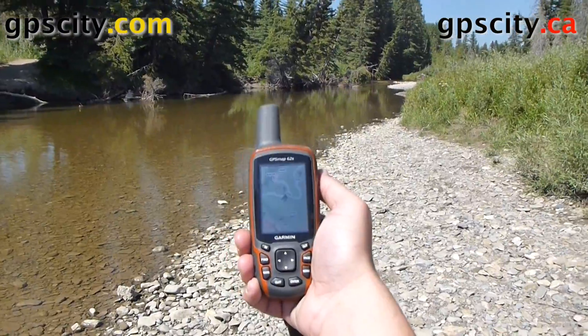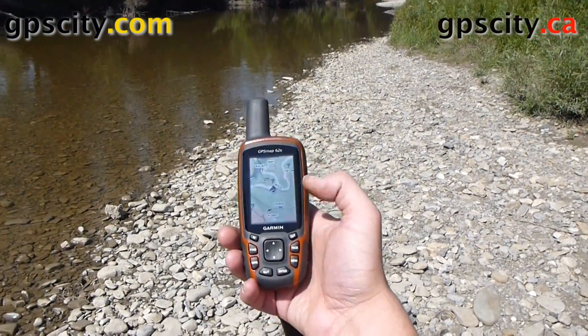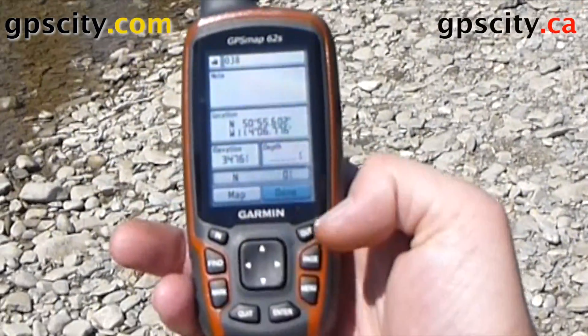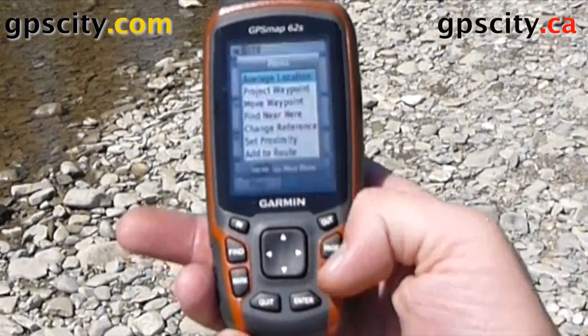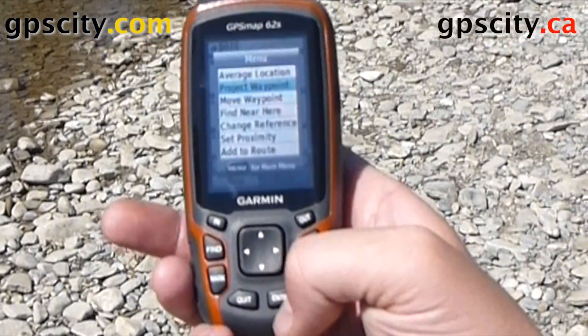To do that, I just need to mark a waypoint and bring up the special menus. So hopefully you can see the screen — we'll hit the mark button, which brings up our waypoint screen. Now hit menu once and the second option is project waypoint.